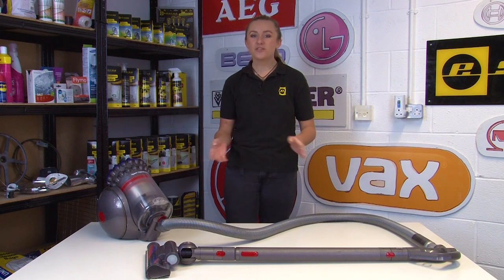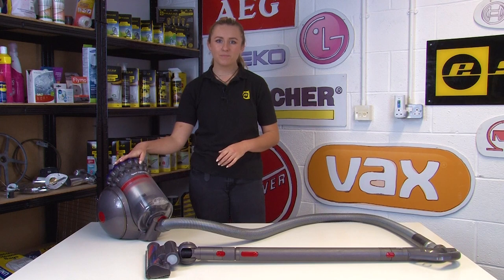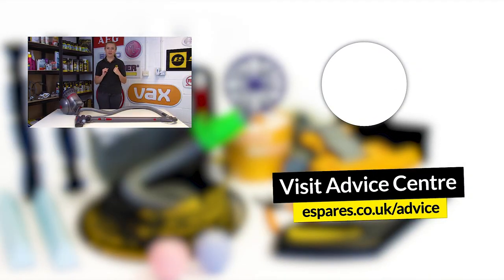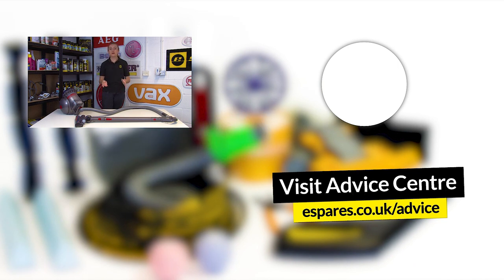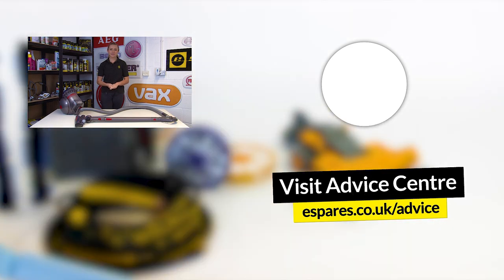And there you have it - all the things you should check if you're having any power issues with your Dyson big ball cylinder vacuum cleaner. You can also check out our safety tips for vacuum cleaner video that we mentioned earlier. Before you go, be sure to subscribe to our channel for plenty more appliance repairs and maintenance videos. Thanks for watching!